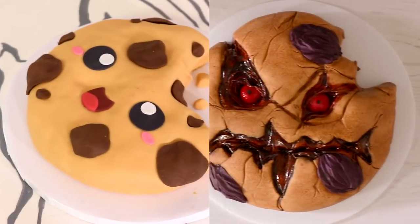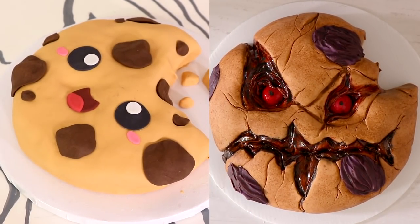A cute and scary cookie — that is what we are creating today. Hi everyone, my name is Billy Eilish. Let's get started.